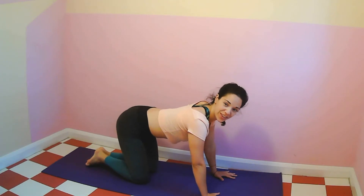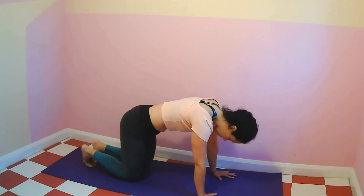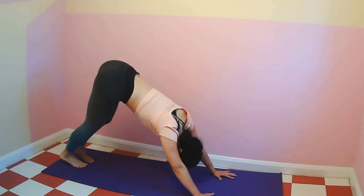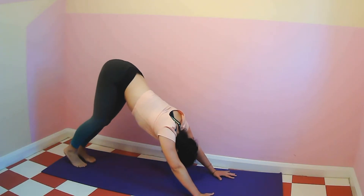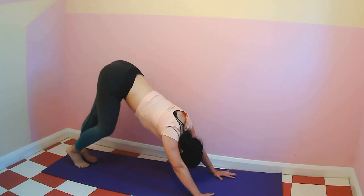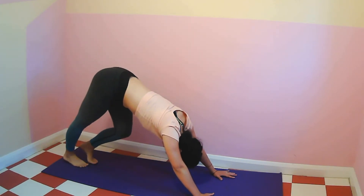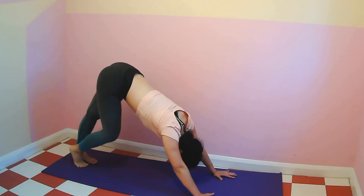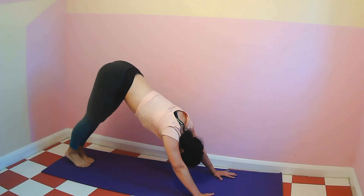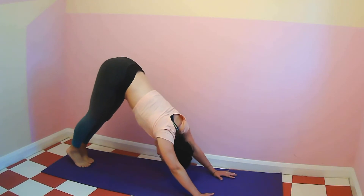Downward dog. Open your hands, tuck your toes under, bring space in between the shoulder blades. Start to lift the knees up off the floor, lift the hips up, lift the tailbone. Bring your chest closer to your thighs and bring some movement to your legs. Bring one heel towards the mat, bend the other knee, and alternate. Bend both knees almost towards the floor, extend again to downward dog.